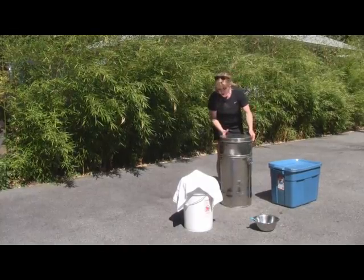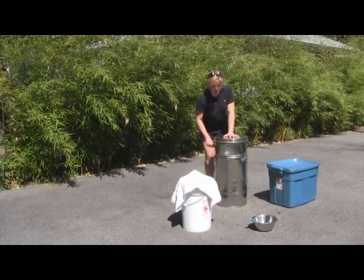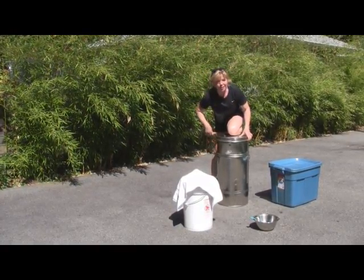It's got a little handle here, as you can see — very simple. All you do is you just give her a bit of a crank. Because I need a little bit of extra, you just give her a crank.